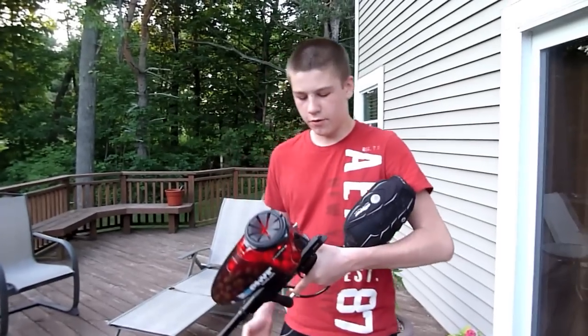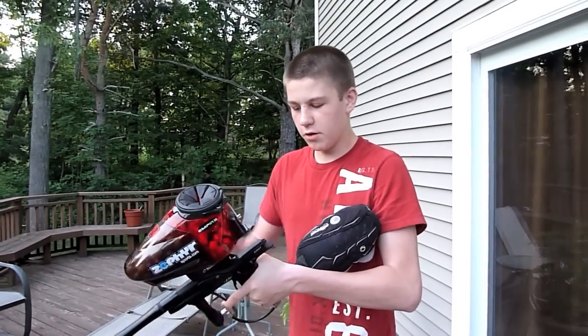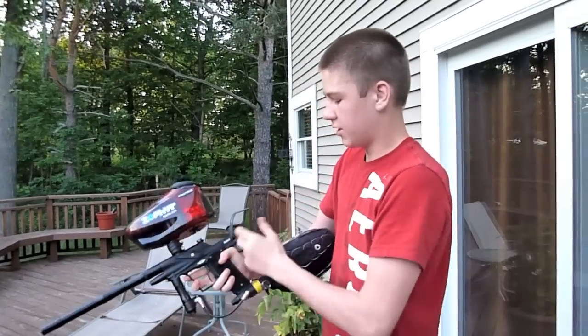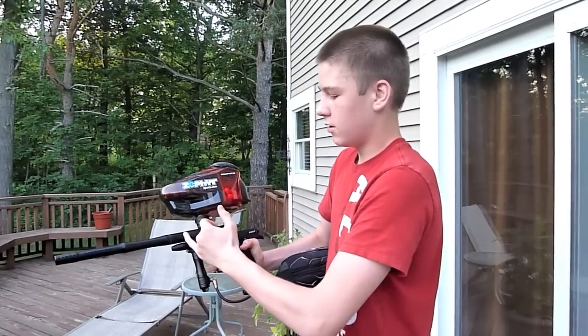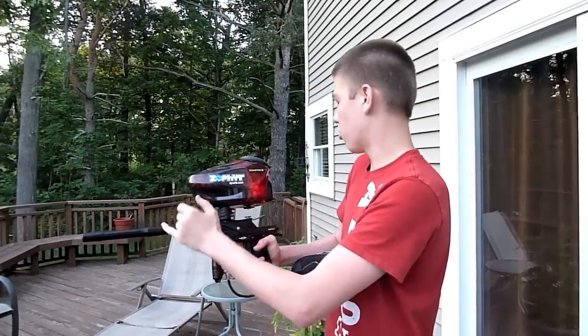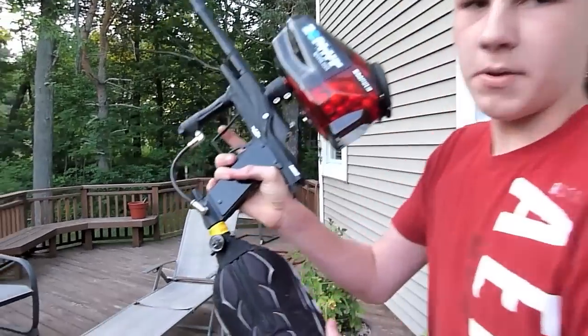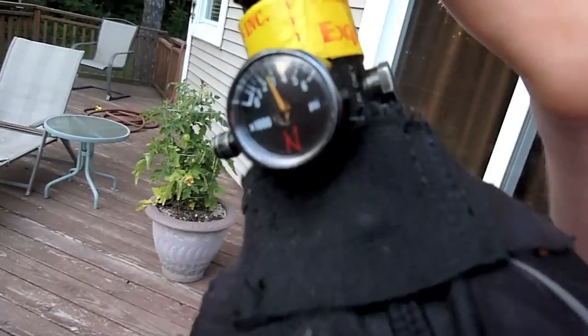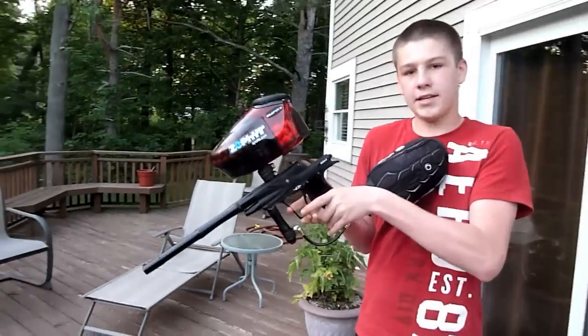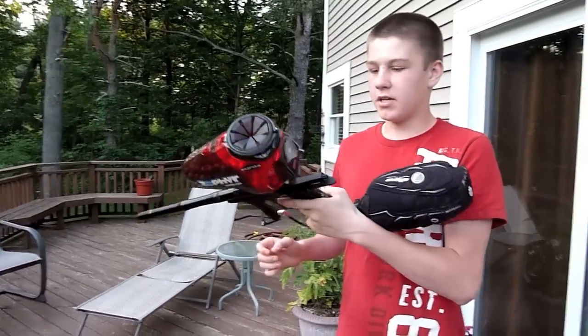Hey guys, this is Alex from Paintball 101 Info and today we're going to do a shooting video with the full rebuild on the E-Type-3 flashbulb rammer, zig-2, 6-8-2 insert on the tech flashbulb, 11-inch proto-barrel, Proxy — about 2,000 on the gauge — and we're going to be shooting react, which is basically auto response 12.0.